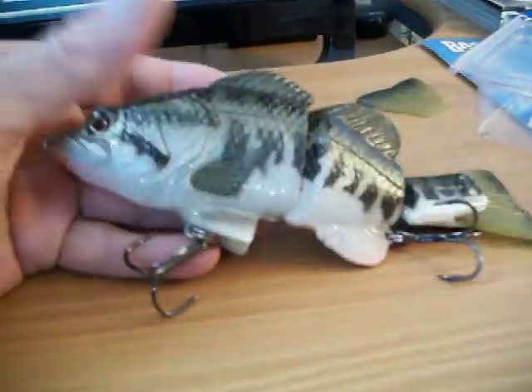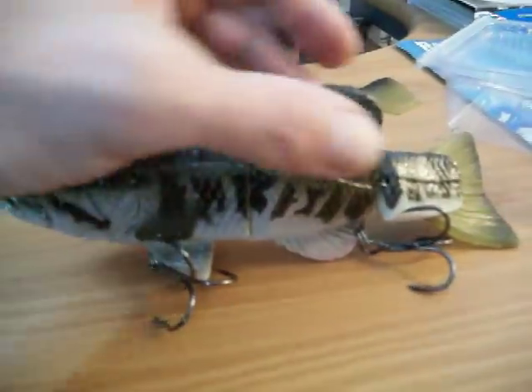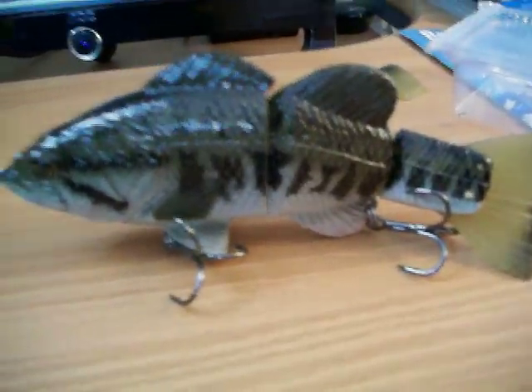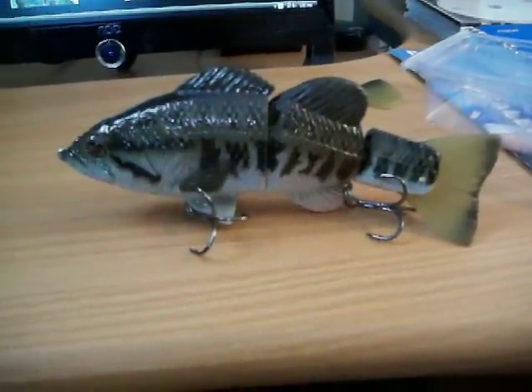This is the floating model. We're going to be using this here in the northeast this year in a lot of the lakes. We're going to try it in the rivers such as the Potomac and the Upper Bay, and we're going to catch some pretty big bass on this, I'm sure.